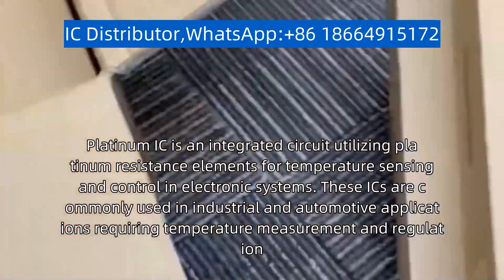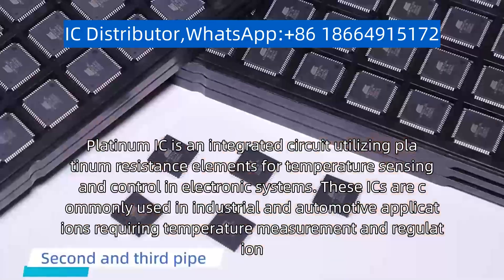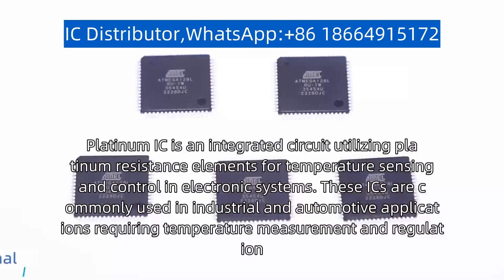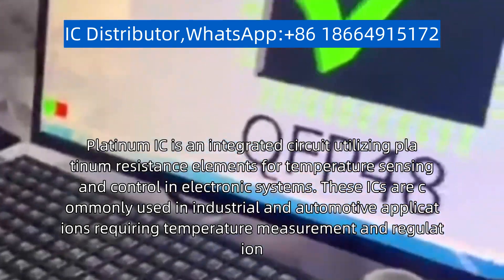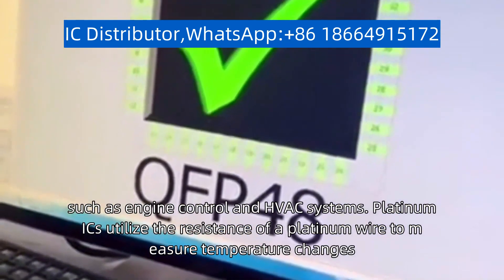Platinum IC is an integrated circuit utilizing platinum resistance elements for temperature sensing and control in electronic systems. These ICs are commonly used in industrial and automotive applications requiring temperature measurement and regulation, such as engine control and effect systems.